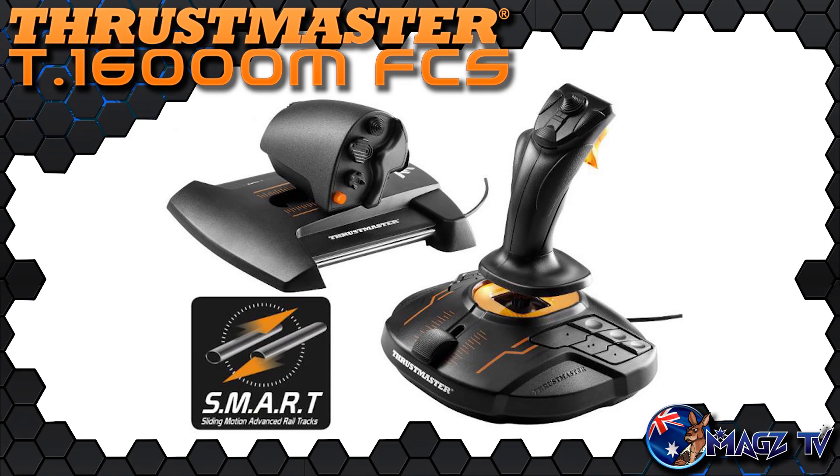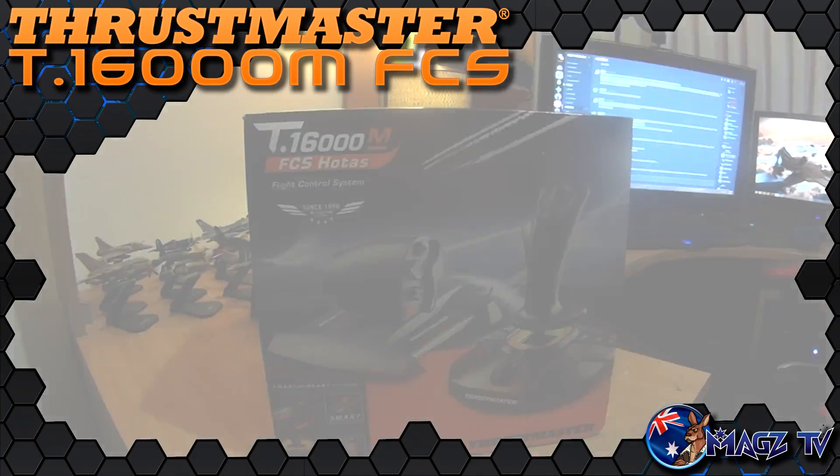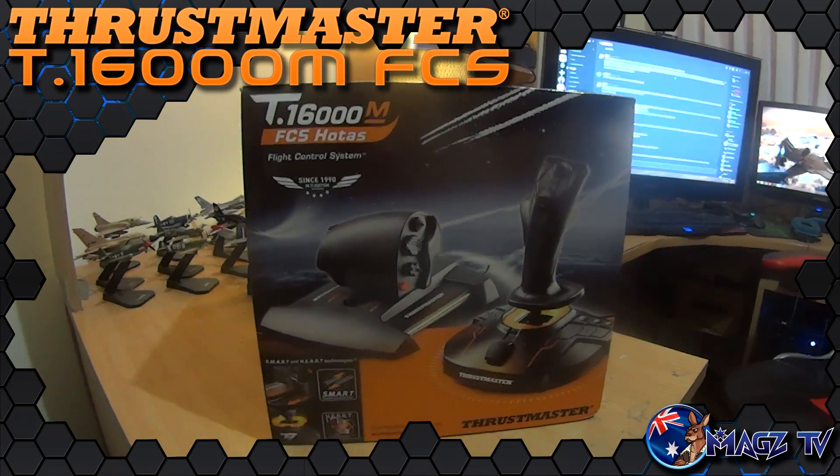G'day ladies and gents and welcome to Mags TV. Today we'll be taking a look at Thrustmaster's new T-16000M flight control system. Well, I say new, but it's really only half true, but we'll get to that in a moment. First things first, the unboxing. The FCS comes in a rather small box for a full HOTAS setup.